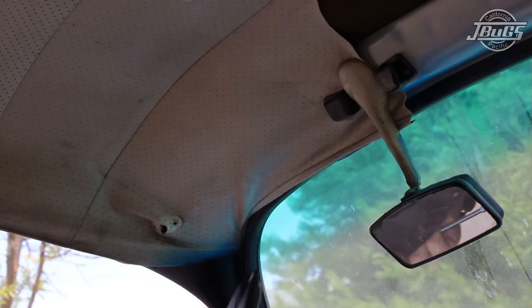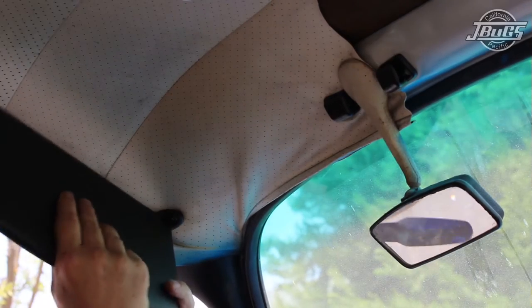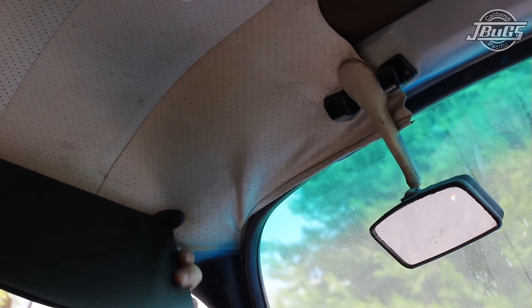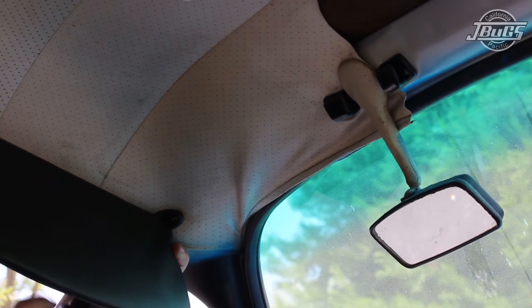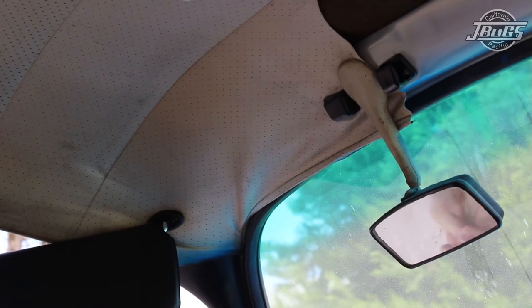For the sun visor, we know it's the driver's side because it has the shorter of the two cutouts. Pop the visor up in place and re-use the two screws to hold the mount back up in place.